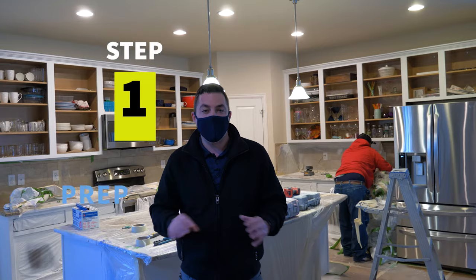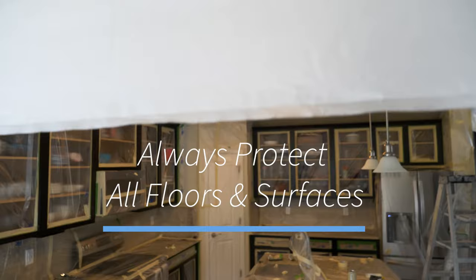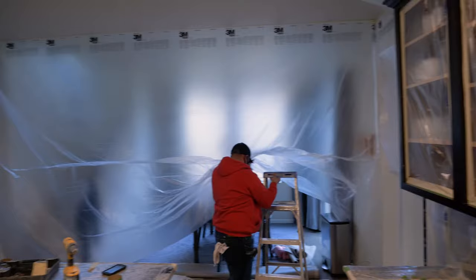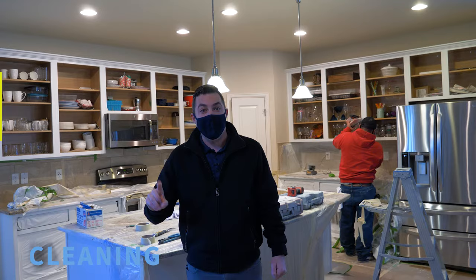Step number one is prep. As everyone knows, prep is the most important part of a project, and you can see we go above and beyond when it comes to prep. We'll get your floors protected, the backsplash and all of the counters fully covered, and create an enclosed area for us to do our work.